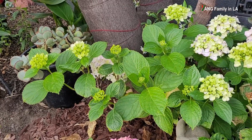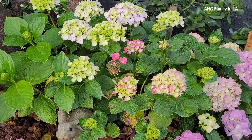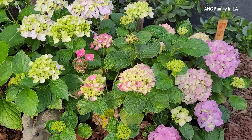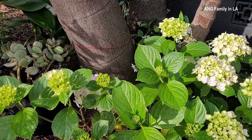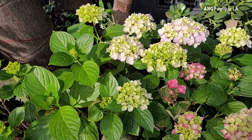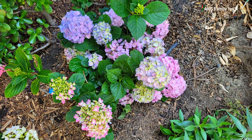Hydrangeas are deciduous flowering bushes or shrubs. During the winter time, all the leaves will turn yellow and drop to the ground — it looks kind of dead and ugly. But hydrangeas are resilient plants. During the springtime, all the leaves will come back and it will bloom again. There are so many different species, varieties, or cultivars of hydrangea plants, so the leaves or flowers might be different. The color of hydrangea flowers could be white, pink, red, or multiple colors.